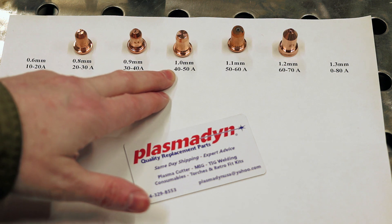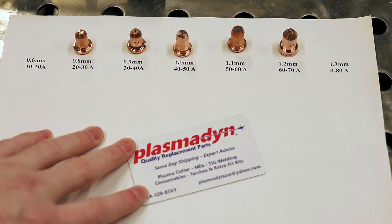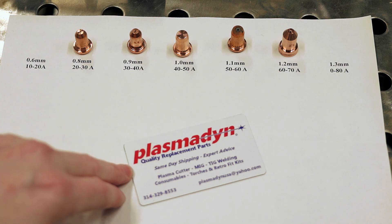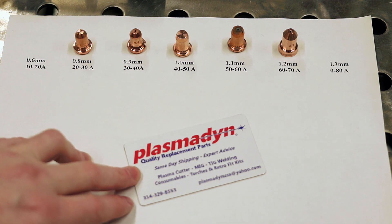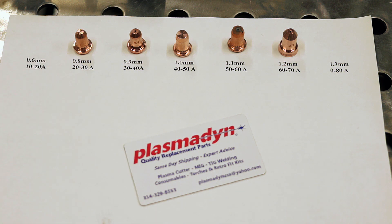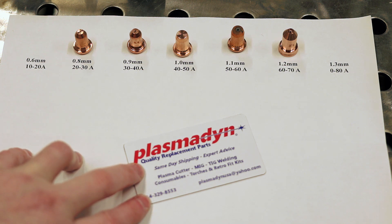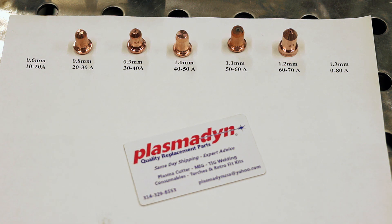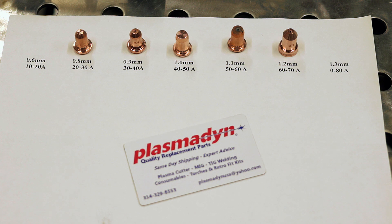I've also used their 0.8 and some of their other nozzles — they work really great. This isn't a sponsored video; I just bought and have been using them, and they seemed like a really good value. If you want a middle-of-the-road price with good quality consumables, definitely check out PlasmaDyn — PlasmaDyn.com — and he sells stuff on eBay as well. He's got some other stuff and is doing a really great job with machine torches. Hopefully this helped clarify things, and we'll see y'all next time.